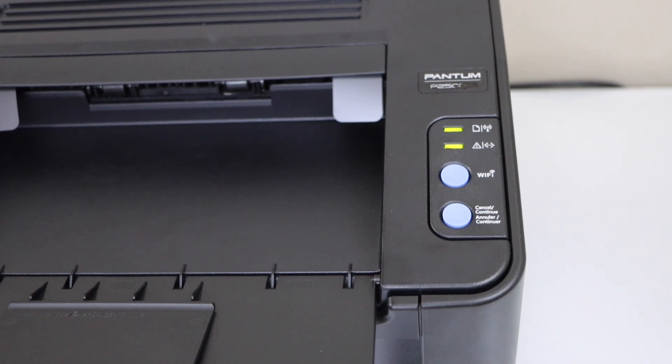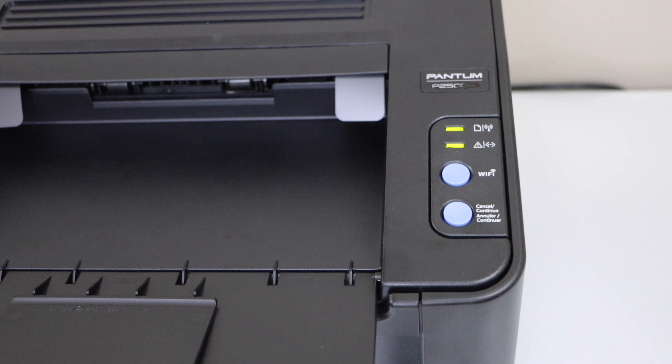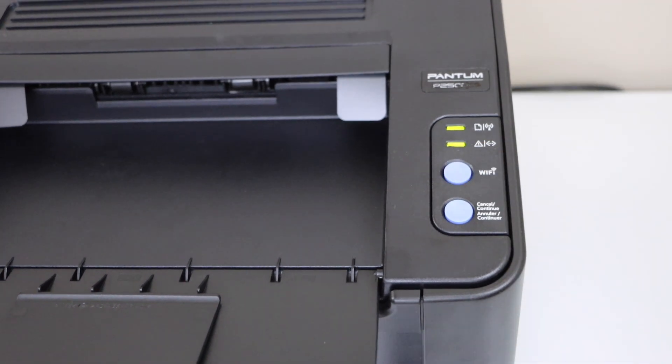Click on the cancel button and make sure both lights are showing up on the printer display panel, then click on the Wi-Fi button.